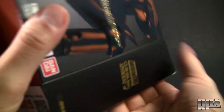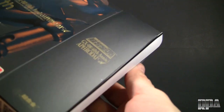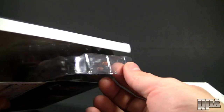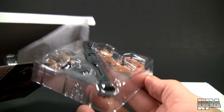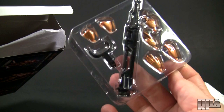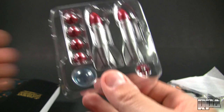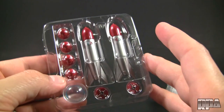Let's go ahead and pop this open. The first thing to pop out of here is a teeny little styrofoam bed, which is where the main figure is. We also get a tray here — the bottom tray — which has the hands and part of the stand. And a little piece of paper to protect, I guess, the finish.